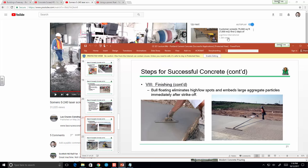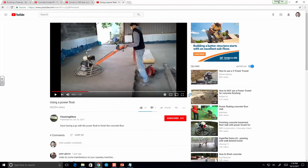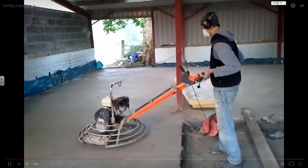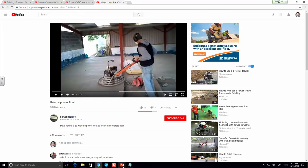Once you're finishing, you can use a trowel, a bull float with a large handle, or power floating equipment. Power floaters look kind of like a lawn mower with a fan on the front — there are handheld ones and even ones you can ride. They make the finishing process a little easier. I have a video of a power float being run — you can see it doing the finishing process more efficiently than doing it by hand.